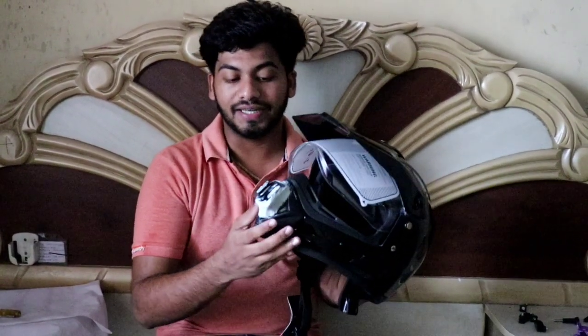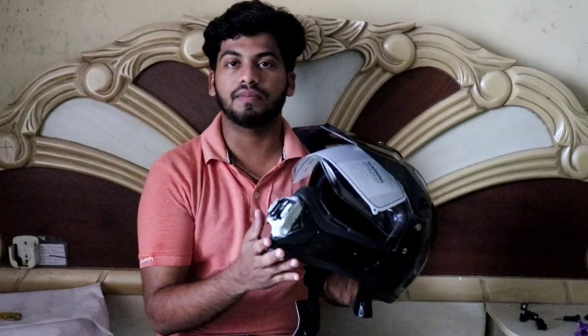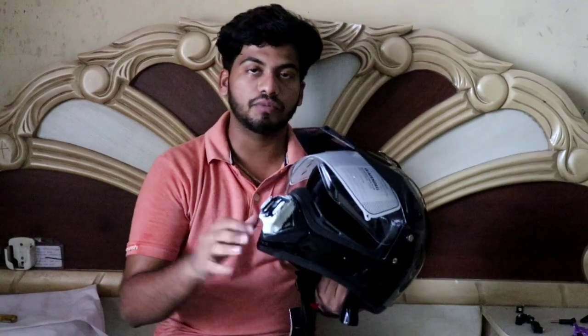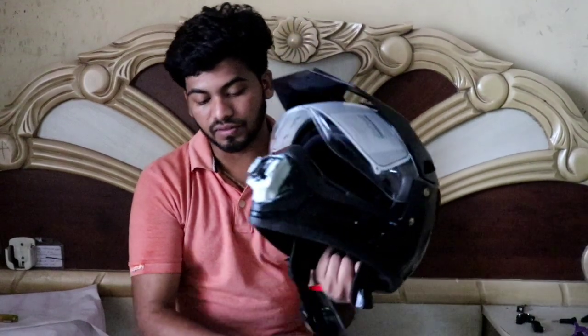It will require some time to set, so I will be keeping this helmet untouched for about one day. I will be using it from tomorrow — I will mount the GoPro on this helmet and show you the view from the GoPro in the next vlog, so stay tuned guys.